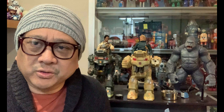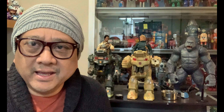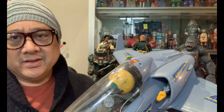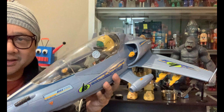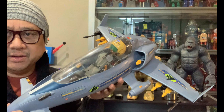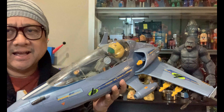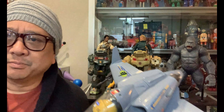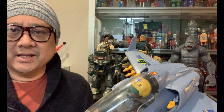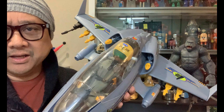Hey guys, I wanted to do this quick video — it's sort of an unboxing but not really. I just got this recently in the mail; it is a Max Steel MX-25 jet and I got it for a really good price. I couldn't resist it, so I had to snag it.